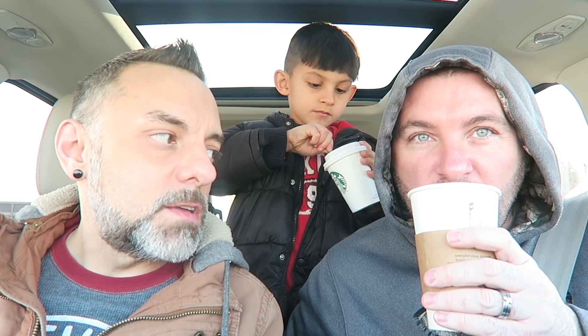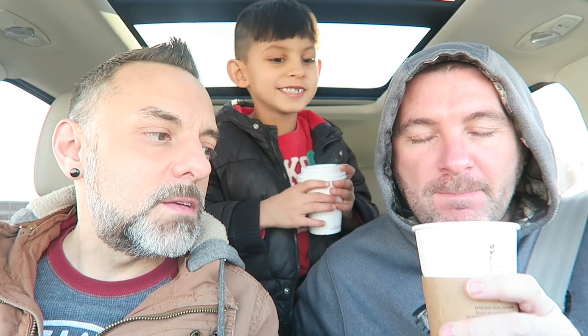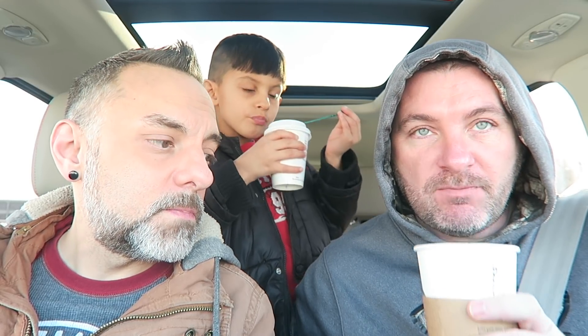Brad's going to try it out first. He got a grande smoked butterscotch latte with the blonde espresso. Yeah, it's good. Does it taste smoother? It does. It's different than the regular espresso? Yeah, it's not that kick — that wow espresso kick. It's smoother. I like it.